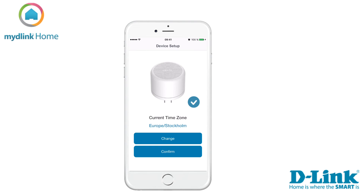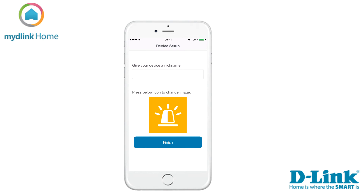The installer has now found your device and the current time zone has been set. To change this, tap on change, or confirm to continue. You can give your device a name and change the icon for it if you wish. Tap finish to end the installation.